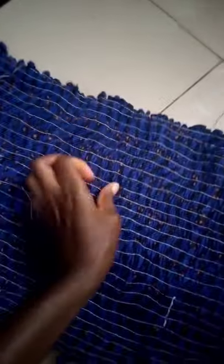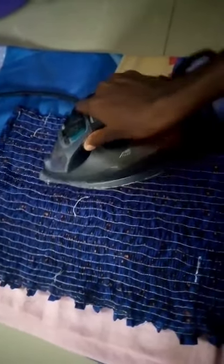Now that I'm done shirring, this is what it looks like — oh, stretchy and nice! Now all that's left to do is to iron it. You just have to iron it so it makes the elastic thread more stretchy. Now I'm done ironing and she looks like this.